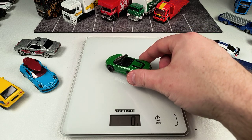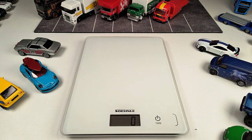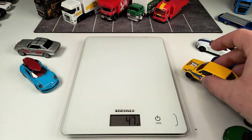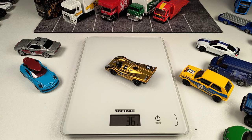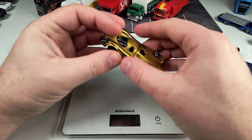Moving on to Majorette models. Starting with this green Audi R8 Spider — a basic model from Majorette — at 30 grams. Then we have some models with moving parts, like this Volkswagen Golf with an opening hood, at 47 grams, though it still has plastic tires and a plastic base. Then the Porsche 917 at 36 grams — it feels a little heavier than it actually is and has opening parts.